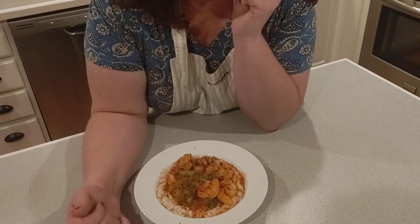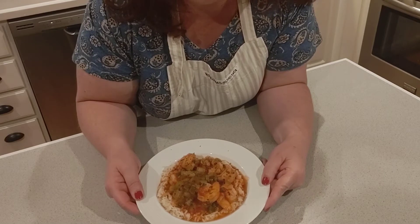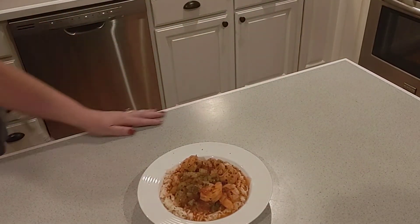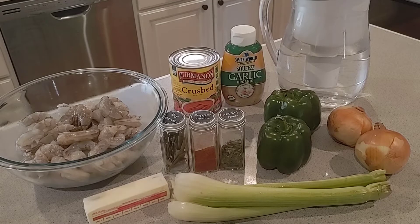Without further ado, let's get into how to make delicious shrimp creole. For shrimp creole you need the following ingredients: one stick of butter, three stalks of celery, two large onions, two large green peppers, parsley flakes, cayenne pepper, bay leaves, salt, water, garlic, a can of crushed tomatoes, and shrimp.